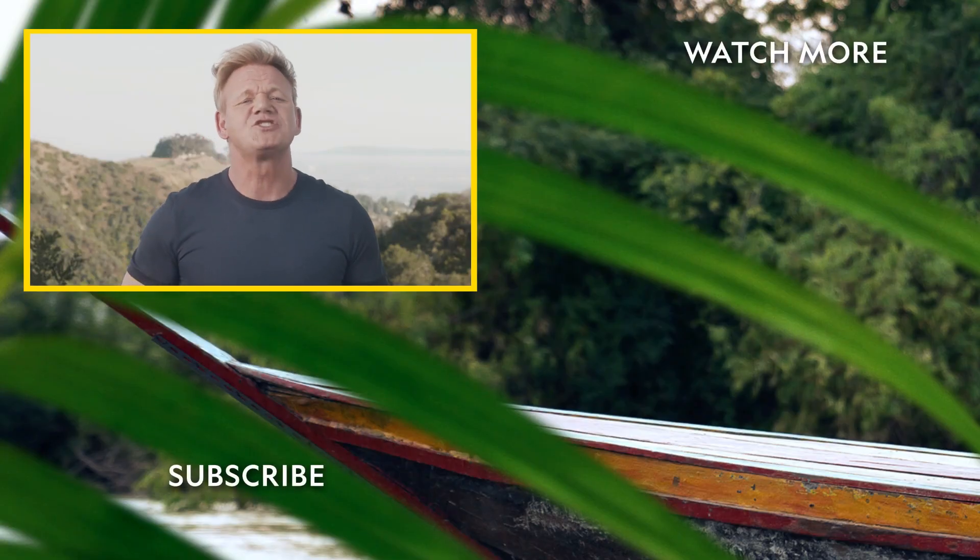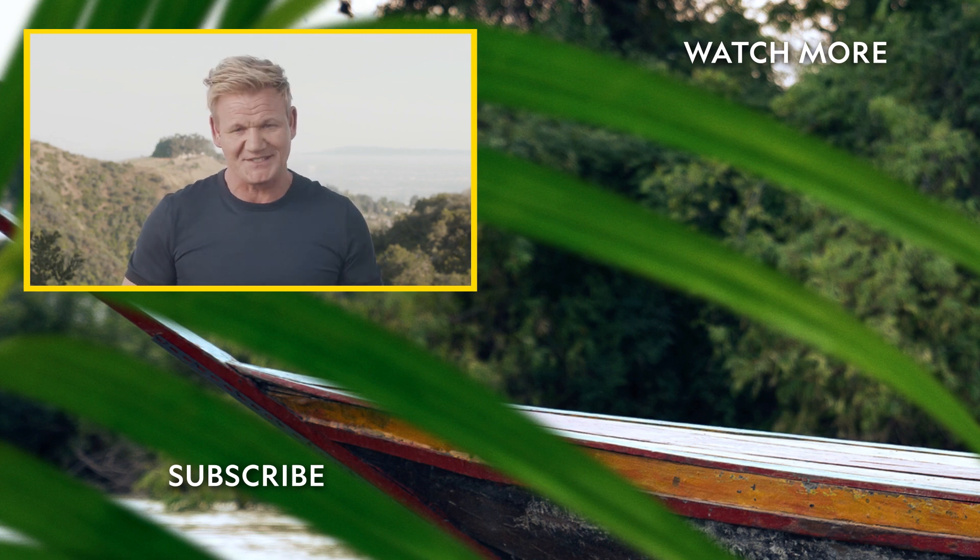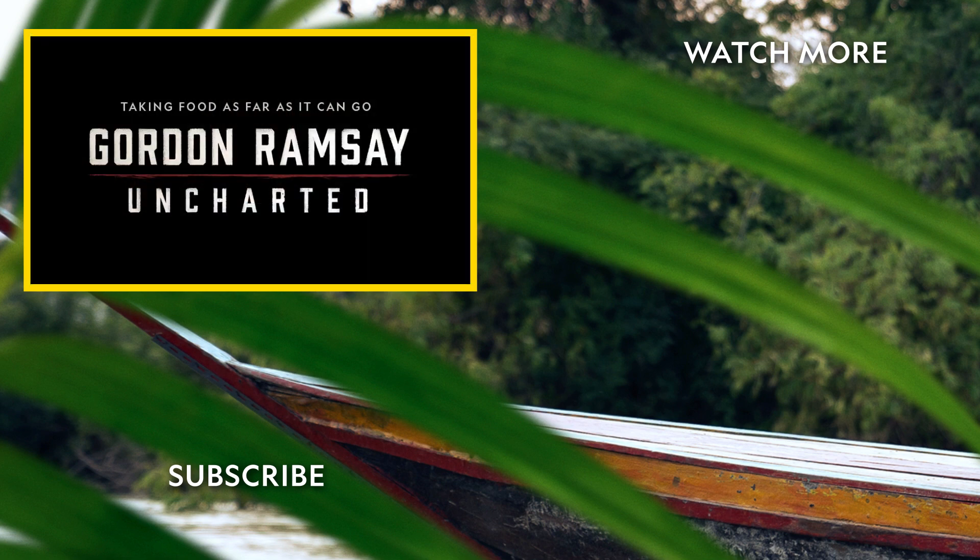Join us. Want to see more from my uncharted adventures? Please click here to watch more clips. Let's do this.